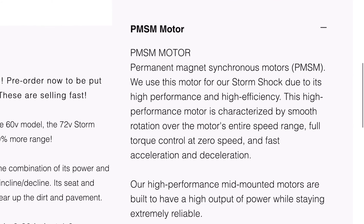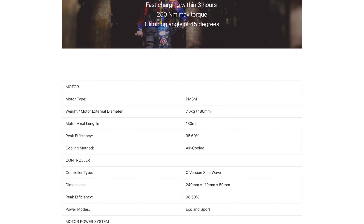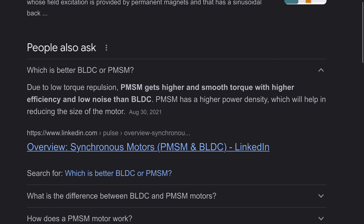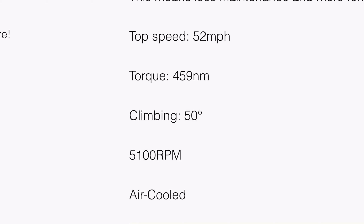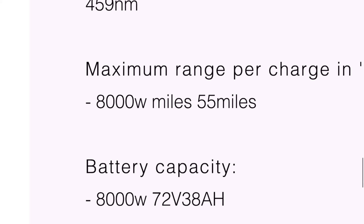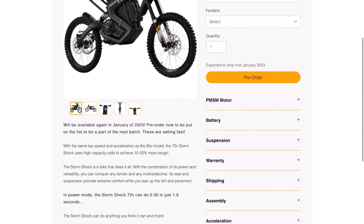Taking a deeper dive into the actual specifications: this uses a PMSM electric motor. Comparing it to the segment benchmark — the Sur Ron — which uses the same motor type, this motor type supposedly gives you better and smoother torque, better efficiency, and less noise than a brushless DC motor. They're saying you should get a top speed of 52 miles per hour with a torque of 459 Newton meters. The Storm Shock also runs a bit more power through that motor at a peak of 8,000 watts, while the Sur Ron has a peak of 6,000 watts.